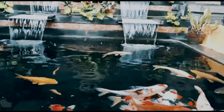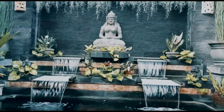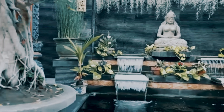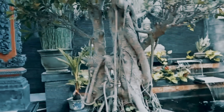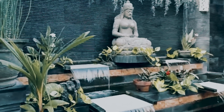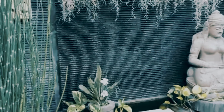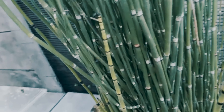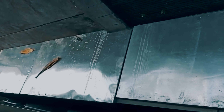Kucuran air mancurnya cukup lancar, gak terpecah. Karena kalau air mancur yang lumayan buruk, biasanya airnya tidak rata mengalirnya. Gitu aja review gue, semoga cukup jelas. Selamat menikmati kolam indah ini dari Kelungkung, Bali, milik Budi Swastawan.